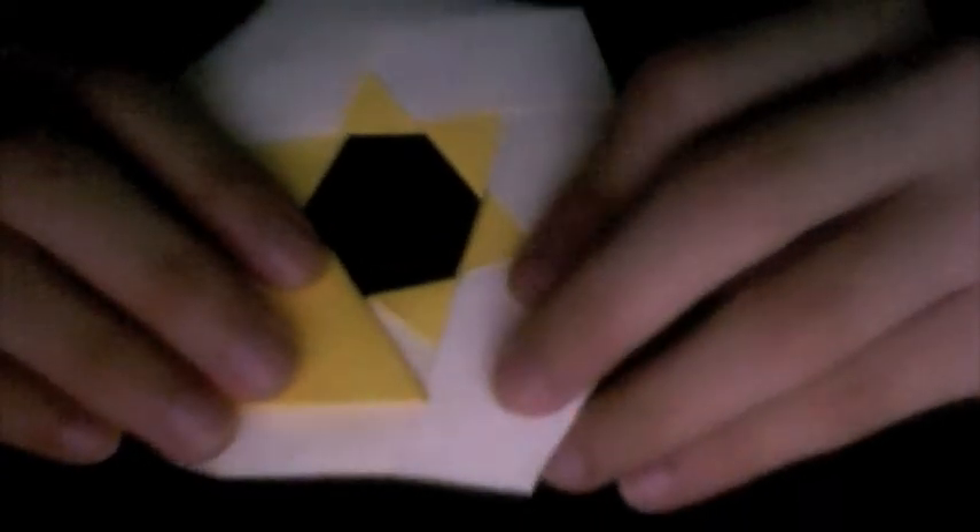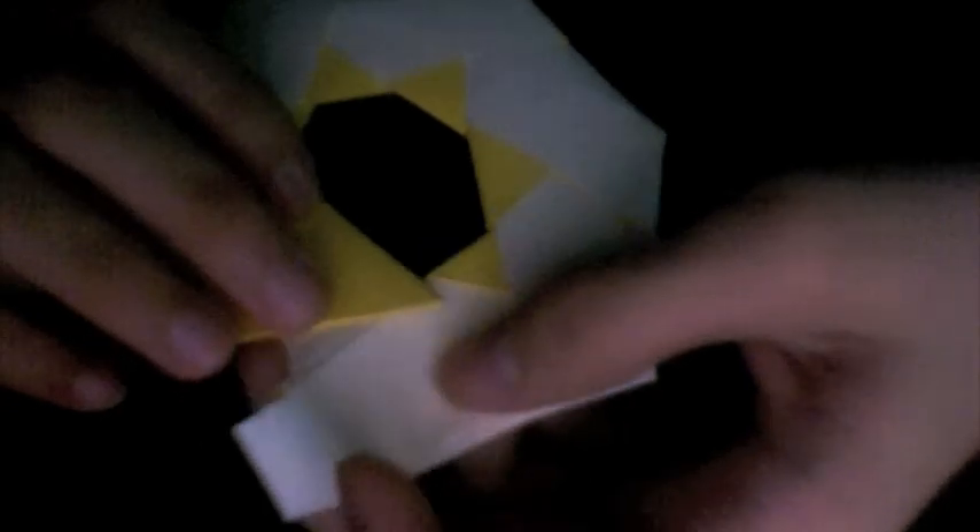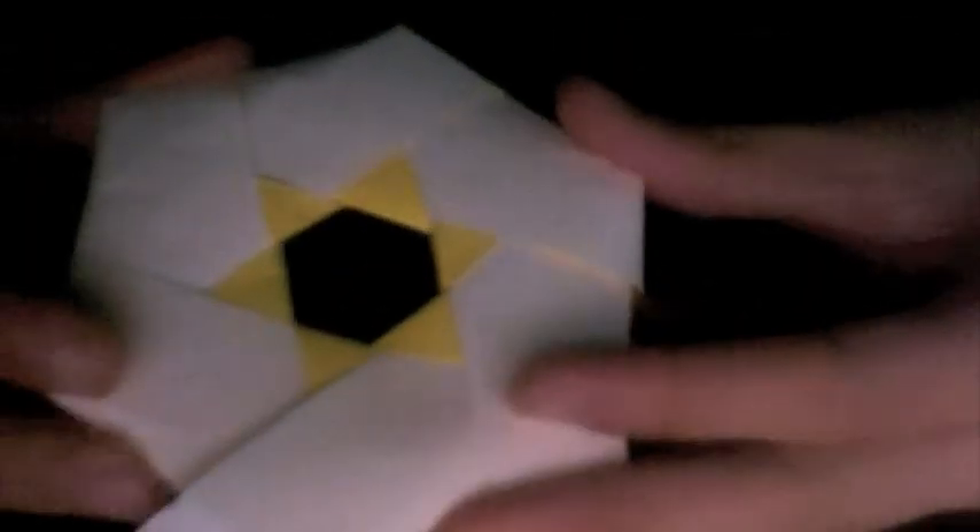Now do the same thing — insert the flap under the pocket of the first unit. Push the whole model together, and then turn over.